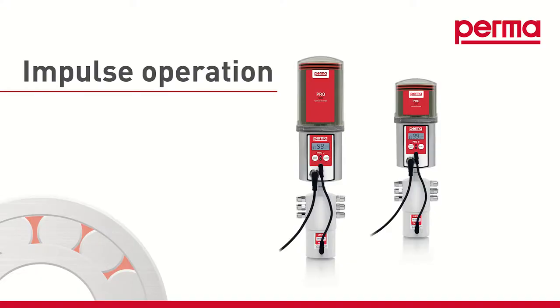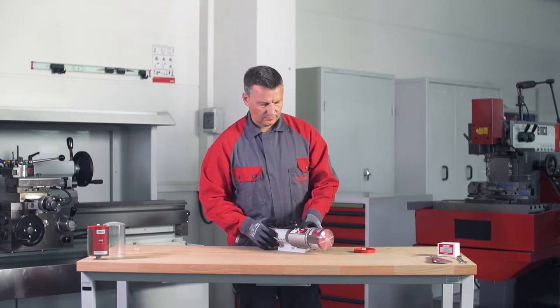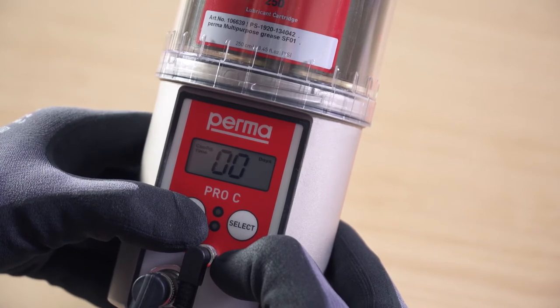Impulse controlled mode. For impulse mode, you must enter 00 days as the discharge period. Press the mode save button until the option 00 days appears.